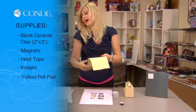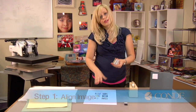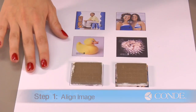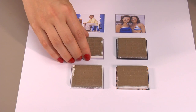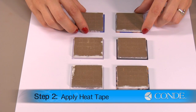You'll need a yellow felt pad and a green rubber pad, and a couple sheets of protective paper. What you're going to want to do first is align your tiles with your image. Your images should be slightly larger than the 2x2 tiles to make sure you have a full bleed. Once we have those in place, we can secure it down using our heat tape.